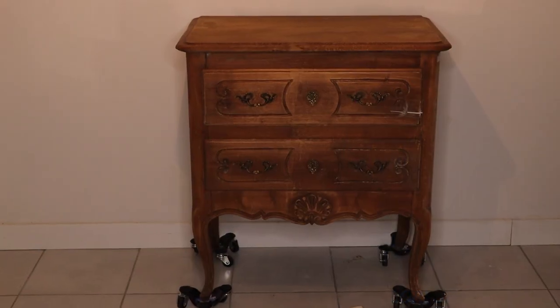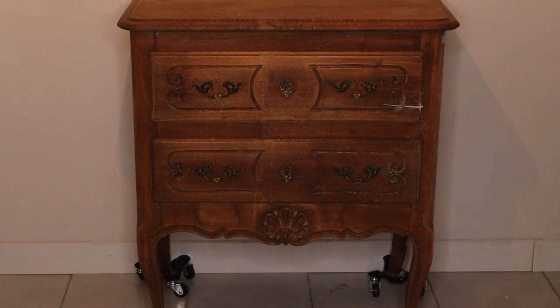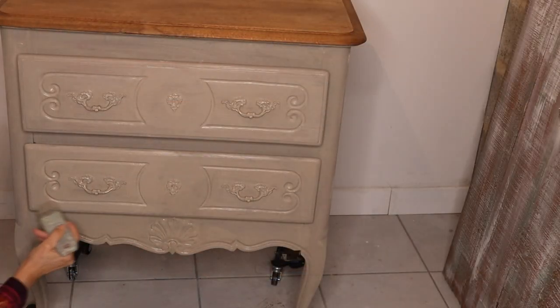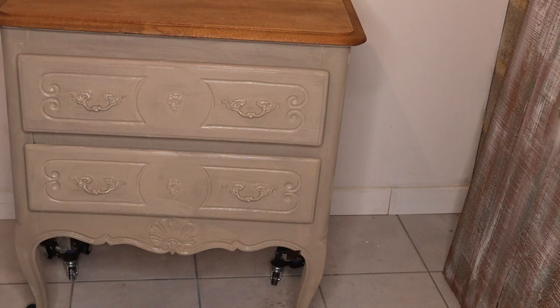Here is a small chest waiting for a facelift. For the base color I applied one coat of cocoa chalk paint.